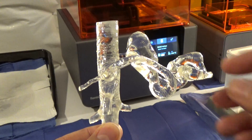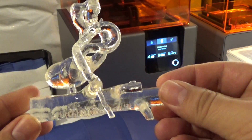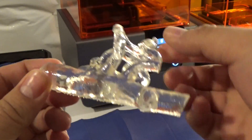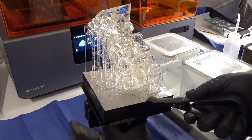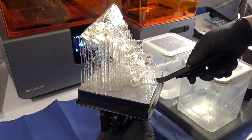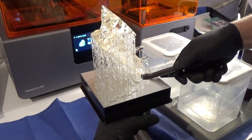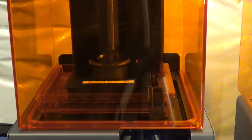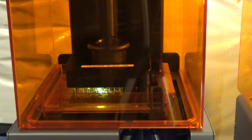The Form 2 is an outstanding desktop stereolithography printer for the price, producing very high quality prints. It is expensive for a consumer grade printer, but significantly cheaper than other printers used for medical purposes. The free PreForm software makes setting up a print easy. Downsides are that it is messy, requiring gloves and isopropyl alcohol to clean sticky resin from parts — this can be a problem in a poorly ventilated office environment. Also, the build volume, while larger than its predecessor, is still small by many FDM printer standards. Overall, the Form 2 is an outstanding value, and I highly recommend it, particularly for medically related 3D printing.